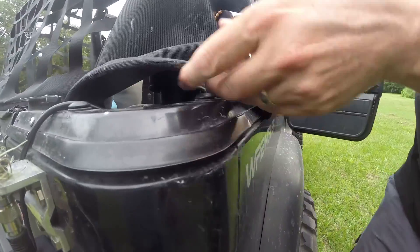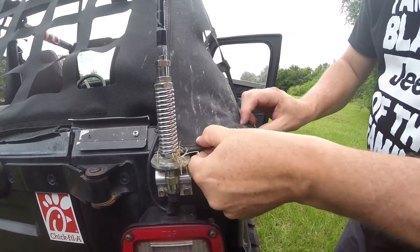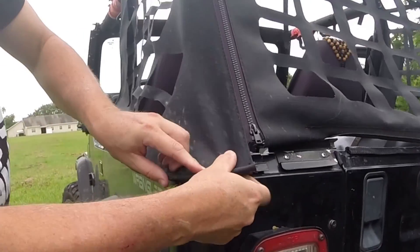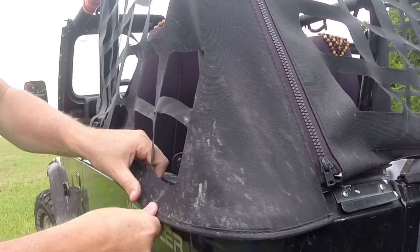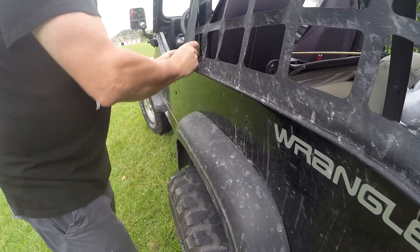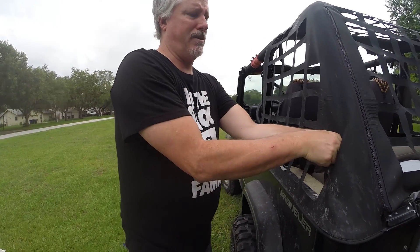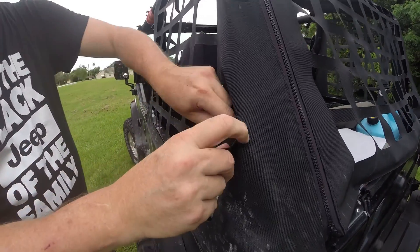There's a plastic strap — it fits right in the rail, right into the back, and it'll snug up just like your soft top, right inside your existing rails. I take some Velcro strap — it's got hook on one side and latch on the other — and I put it around the back of the roll cage and snug it up.